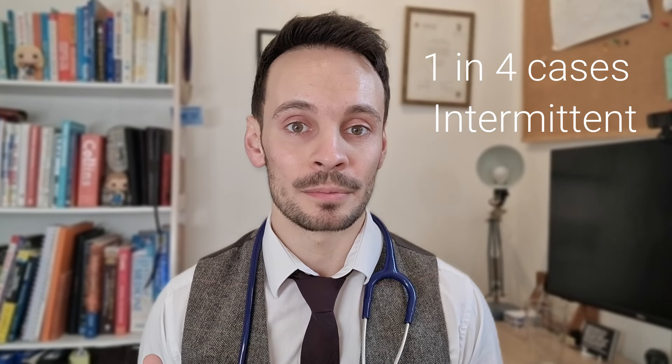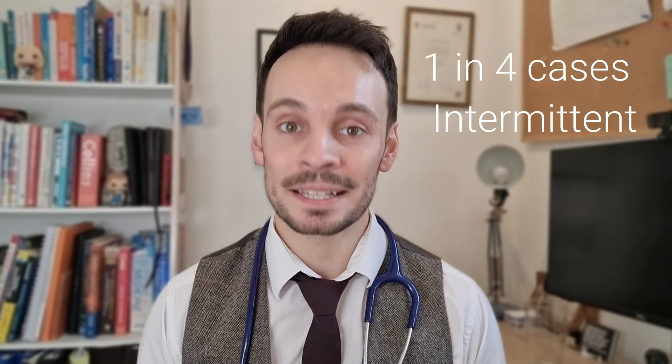It's thought that about one in five strokes are caused by atrial fibrillation, but this becomes even scarier when you consider that one in four cases of atrial fibrillation are intermittent and many patients don't even realize they have it. The potential value of a smartwatch with an ECG then becomes clear — if it can pick up atrial fibrillation, it might prevent complications such as a stroke or a blood clot forming.